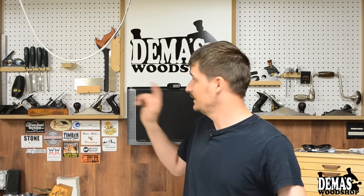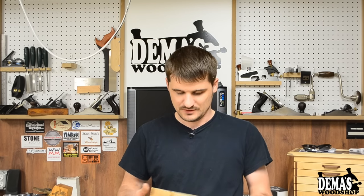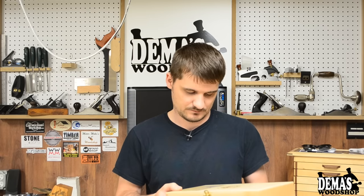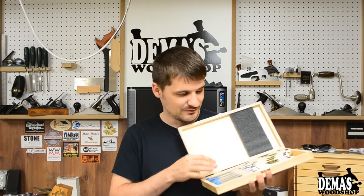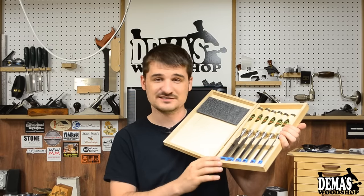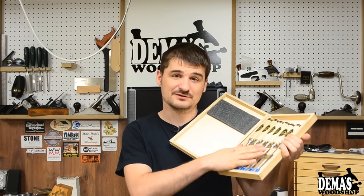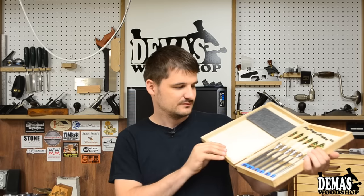The chisels I currently have are pretty much for beginners and they're not really performing how I thought they would. So I did some research on a brand new chisel set that I wanted to invest in, and I really came down to two options that fit my budget: the Stanley 750 series and the Two Cherries chisels. I decided to go with the Two Cherries and I received them today — I'm really happy with them. They are really highly polished and from what I've been reading online, these are going to last me a lifetime. I got the six-piece set instead of the four-piece.